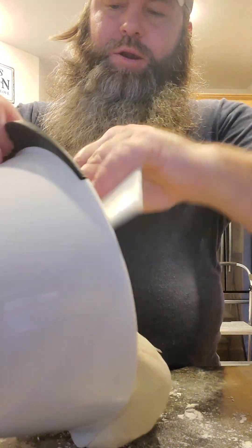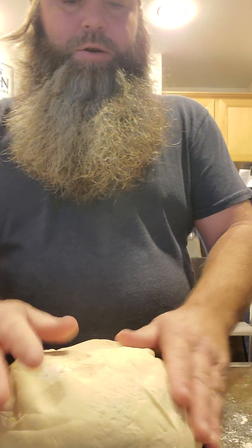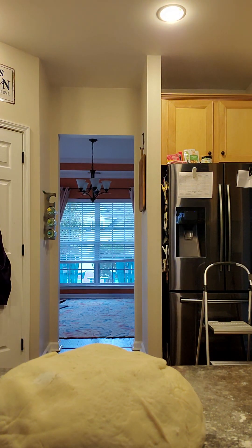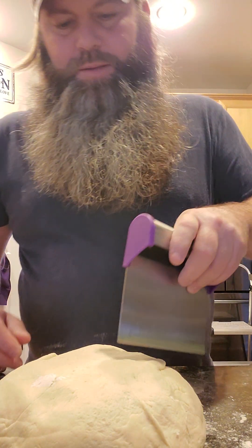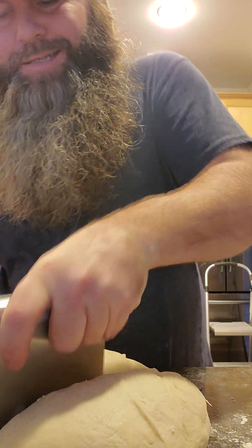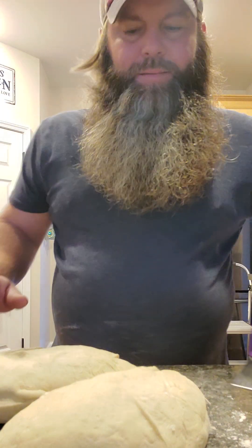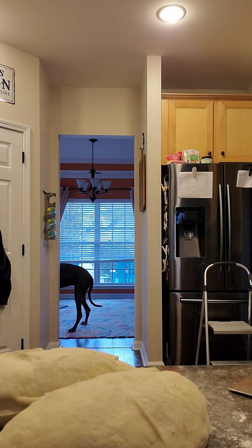I'm going to take my little plastic scraper, put a little bit of flour down, and scrape the dough out. We're going to portion this into two pieces to make two good baguettes. This is where your bench scraper comes into play — basically just cutting it in half.